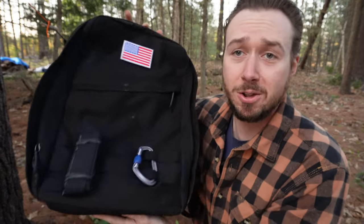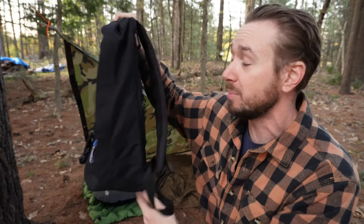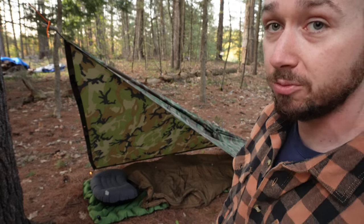This right here is the bag that this whole setup came out of — not a very big bag. This is your general school backpack that just about everybody owns, and it fits everything you see over here. We're going to talk about something to sleep under, something to sleep in, and something to sleep on — your big three camping items.